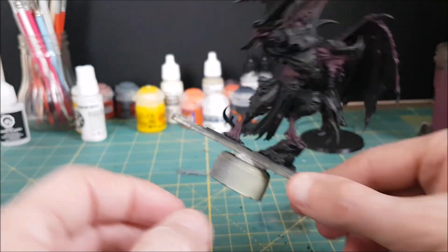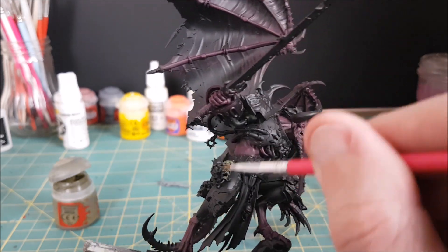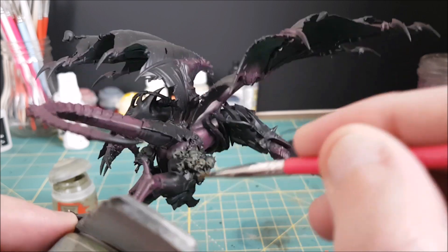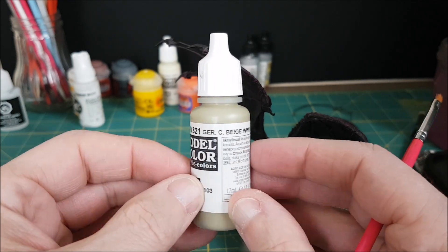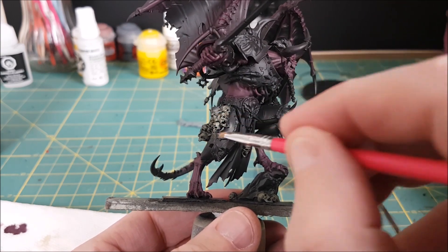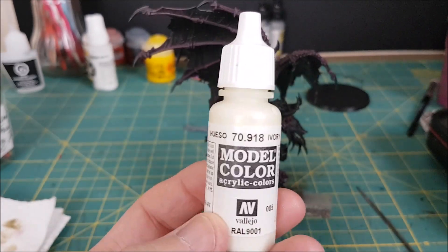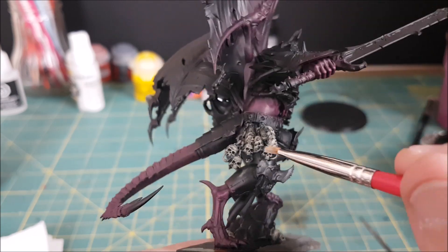Now I want to get another really messy step out of the way — the skulls. These are also going to be dry brushed, and I like to base coat my skulls using a heavy dry brush of Death World Forest. I'll follow that up with a lighter dry brush of World War II Beige from Vallejo, making only downward strokes and trying to make the skulls brighter on top. The last part for the skulls is a super light dry brush with an off-white, this time going for the facial features only, like the teeth and the eye sockets.